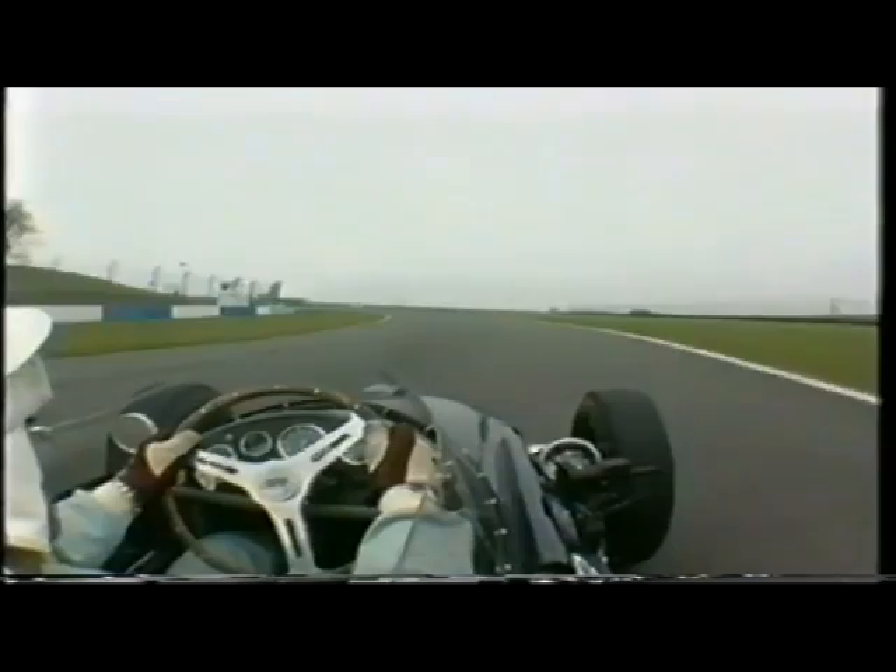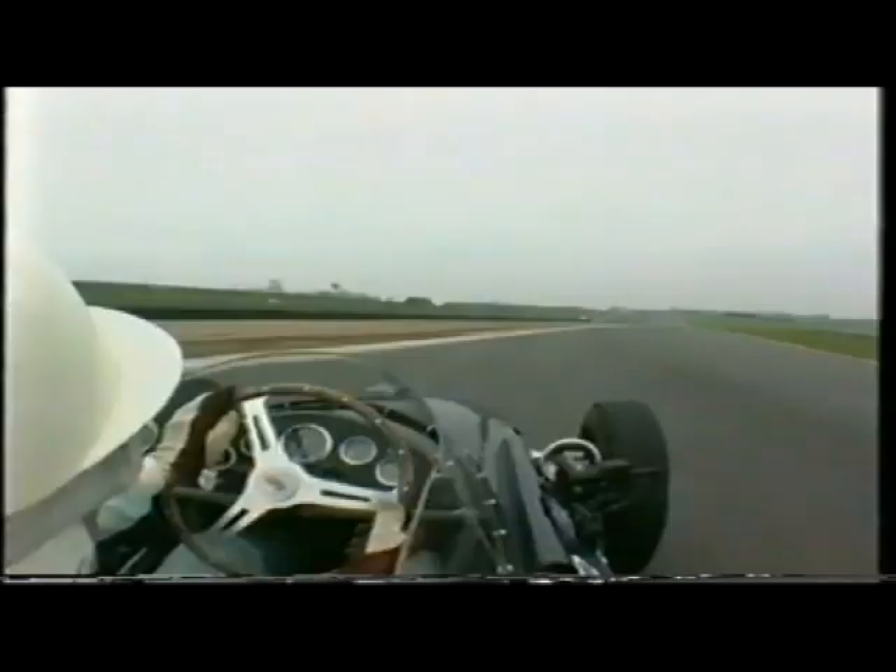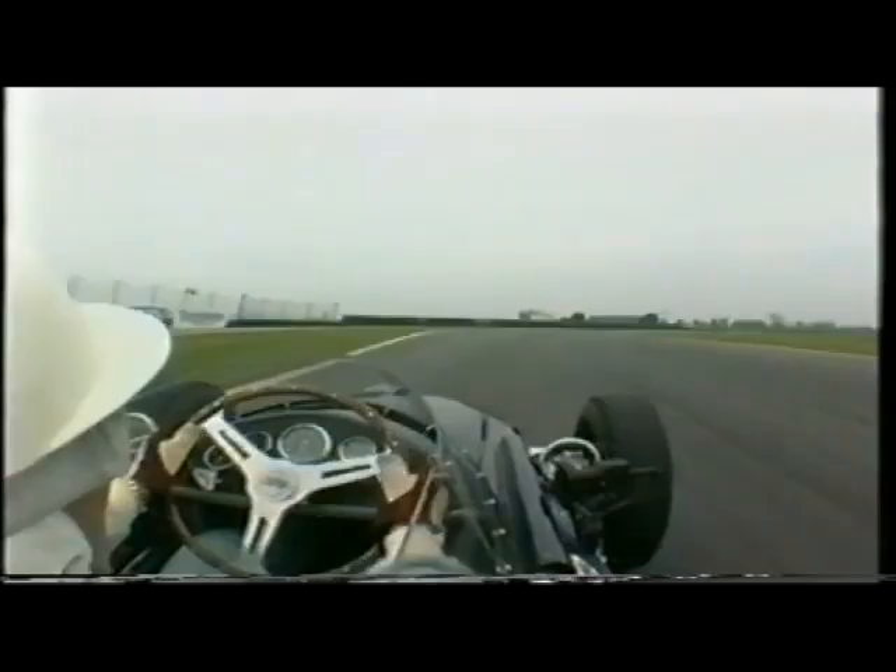I'll show you again. You start here, close in there, and then you go to the outside. Here we're coming into double corners, so I'm going to the right, and then I'll go out to the left again, right there. Now I'll come to the outside here. That's just going round on the sort of racing line, but when you're actually racing, you can't necessarily do it like that.